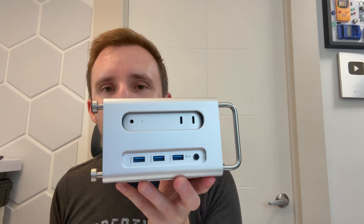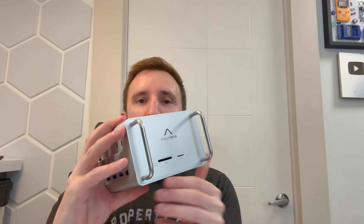Thoughts on the product: it works exactly as advertised, which is fantastic. It does exactly what it's supposed to do. You get an easily accessible power button — that's nice. Two sizes of SD card slots — micro SD and SD — so when you come home from filming you just pop it in, no dongle needed. Expanded USB-A IO is awesome. Two DisplayPort outputs are critical; I'm not going to use a Mac with a single display out. And it just looks sick.